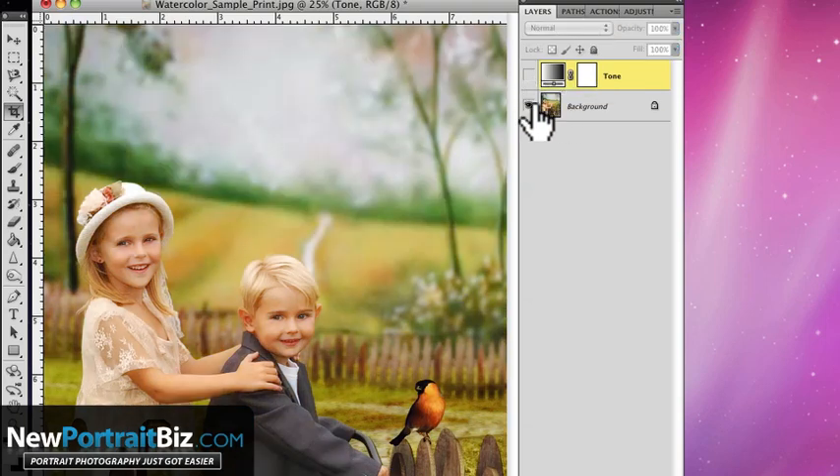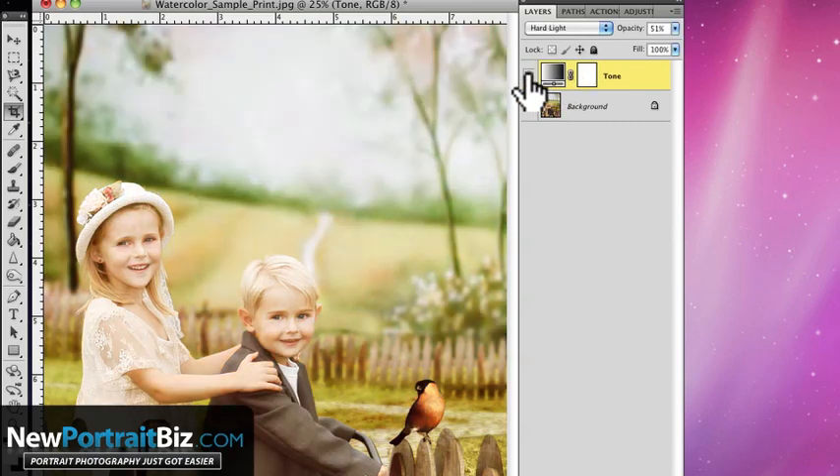We didn't do anything to the original — we just applied this as an adjustment layer on top. If we switch to soft light, it'll lighten it a little and give it a richer color — you can see it brightened it and brought out some of the tans. If we go to overlay, it brightens it and makes the colors pop a little more, and we can always play around with the opacity.